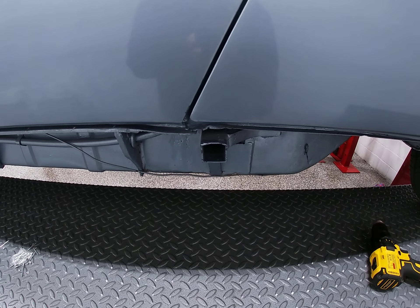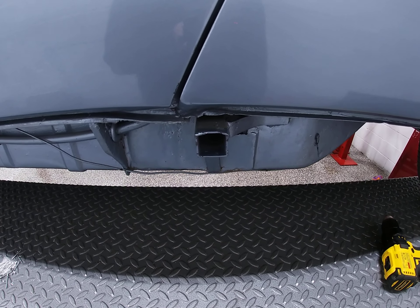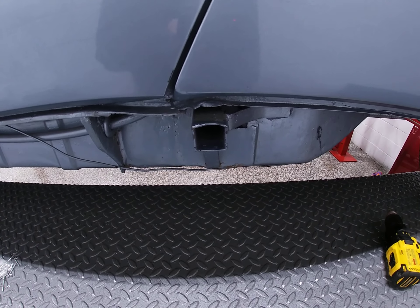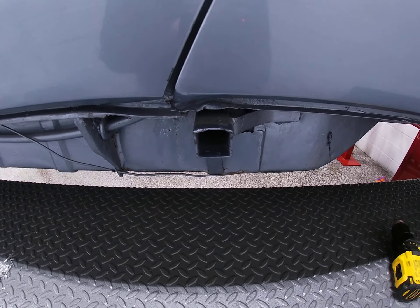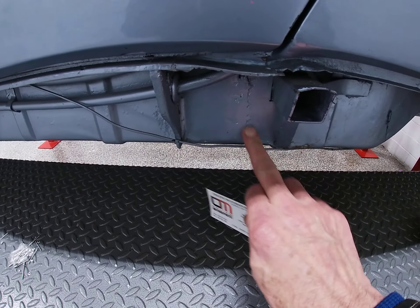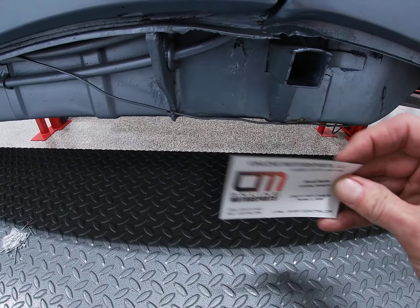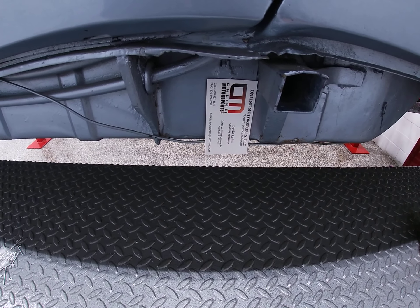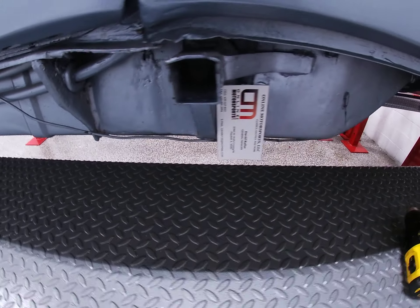This video is put together in reference to the concerns about the jackpoint on this car, and speculation of Bondo. It's apparent that this jackpoint has been reworked at some time under previous ownership. But what you're seeing here is not Bondo. I've got a magnetic business card here, and anyone familiar with Bondo probably realizes that magnets do not stick to Bondo.